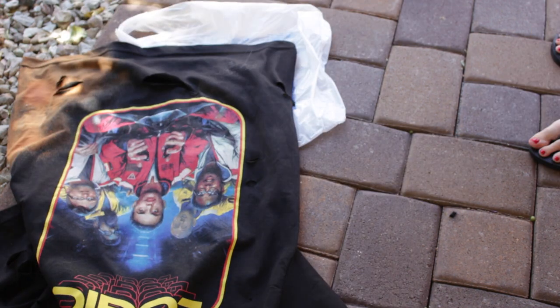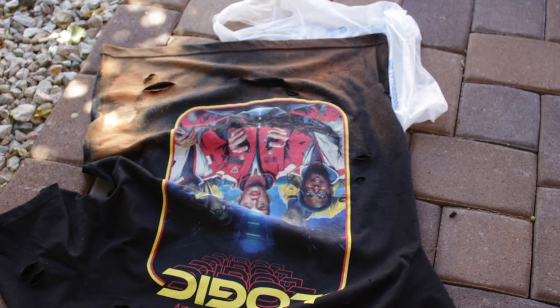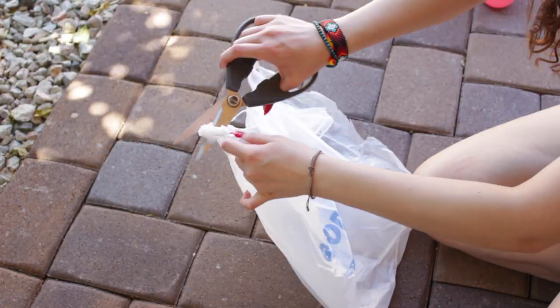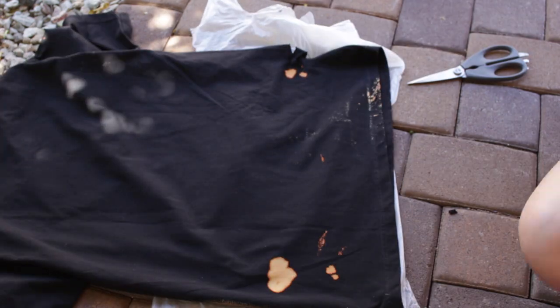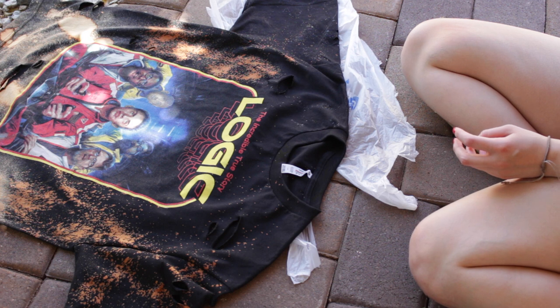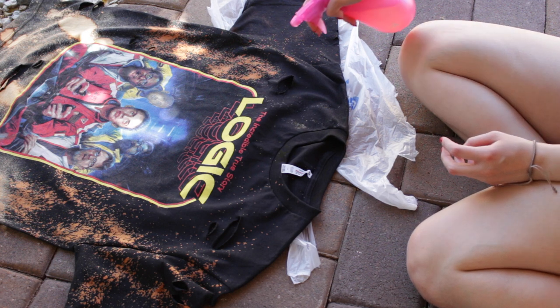Alright guys, this is the fun part where you're actually gonna bleach your shirt. How I did it, I wanted it to be more bleached on the bottom and on the top just a little bit — kind of like an ombre effect. Don't forget to use something to block the bleach from falling if you're doing this at your house on carpet.